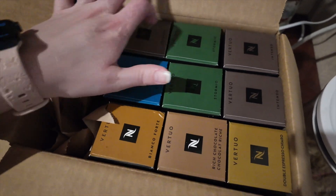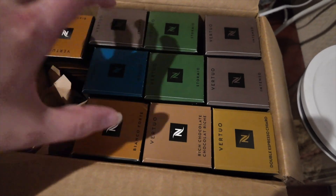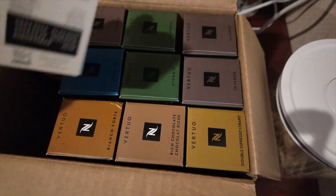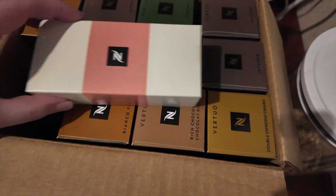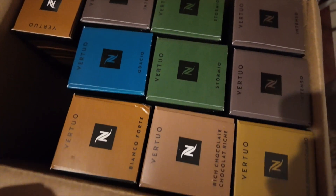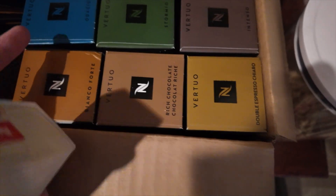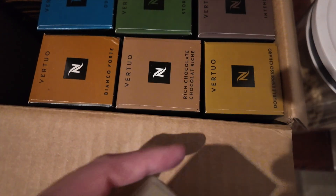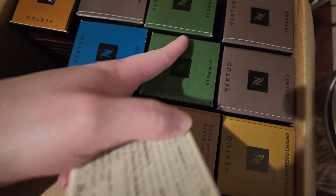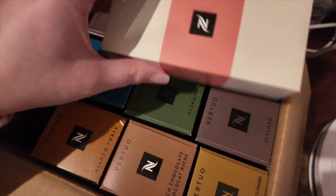I ordered from Nespresso — one, two, three, four, five, six, seven, eight, nine, ten — eight sleeves and I got two free, so it was $103. These are the ones I get, this is probably my favorite. That one was free, and that was something new to try. These two were free and this is new to try, so I think these three are our favorites between the two of us.